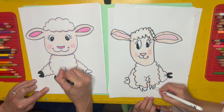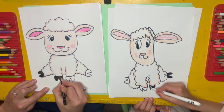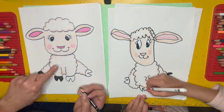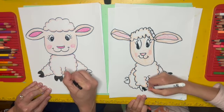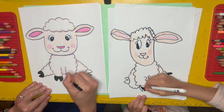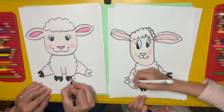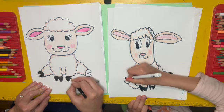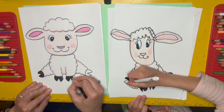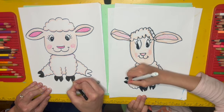Now if you are going to make a background for your lamb, it may be a good idea to have lots of colors behind it — that way it'll make the light colors of the lamb show up better. You could decide maybe you want your lamb to be sitting on muddy ground or on the grass, or you could add a bunch of flowers around the lamb. Those would be great ways to make your light-colored lamb stand out even more.